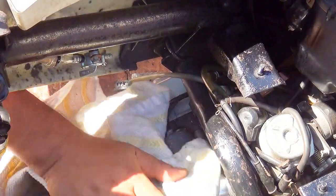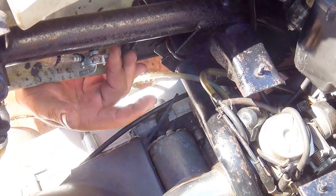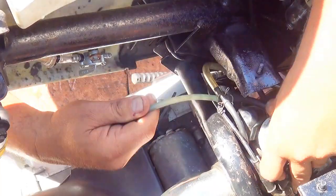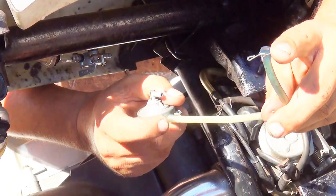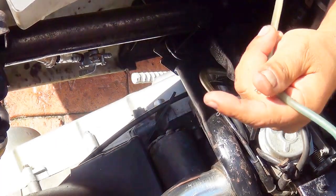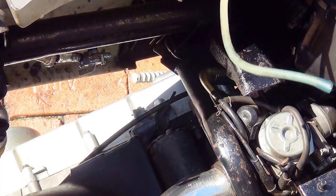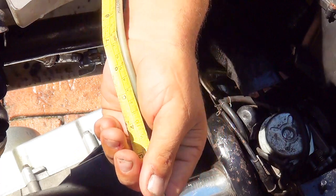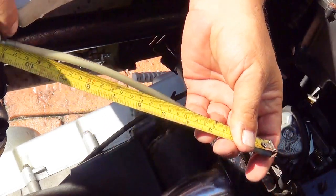Remove the towel. Now we're going to run the line from the new fuel switch to the carburetor. Take the measurement of the old fuel line from the petcock to the carburetor — this one is 11 inches. We're going to cut a new clear hose line at that length.